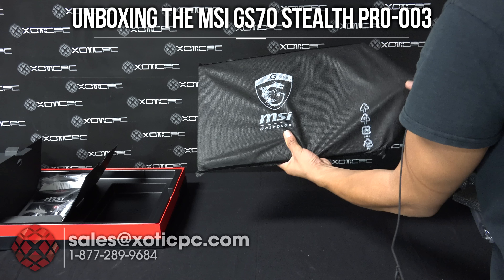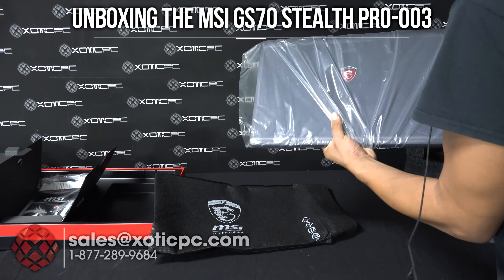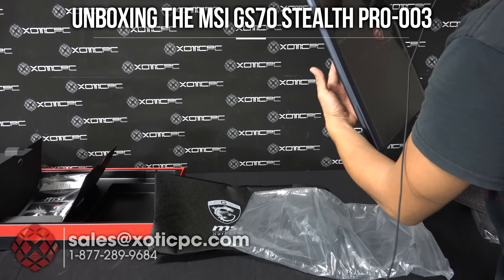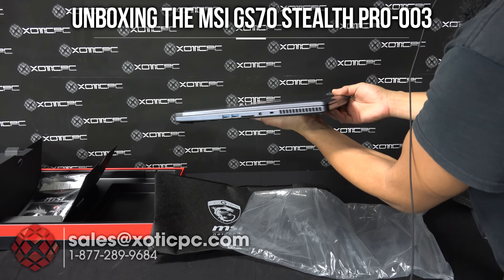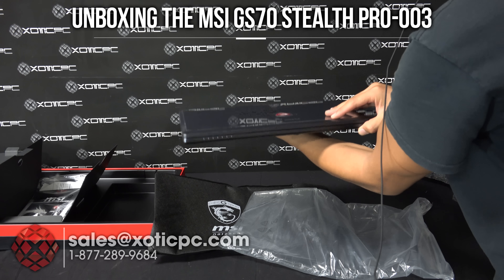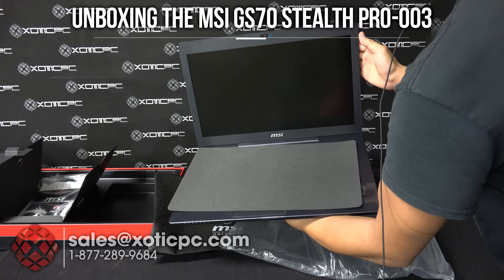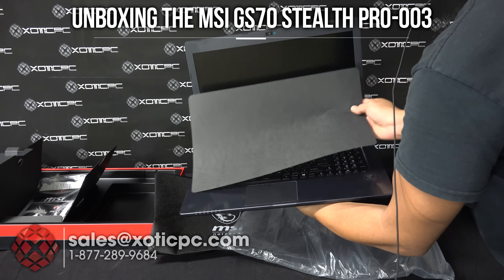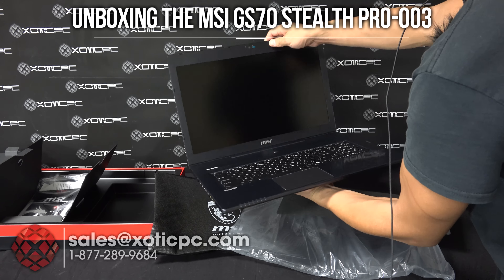And then we have the computer — in a protective sleeve and then also in a plastic protective sleeve. So you remove those and then you have the computer. One of the thinner models with a GTX 970 in it. Let's go ahead and open it up. You can remove this — this is not a microfiber, just a little protection for shipping. So there you have the computer.